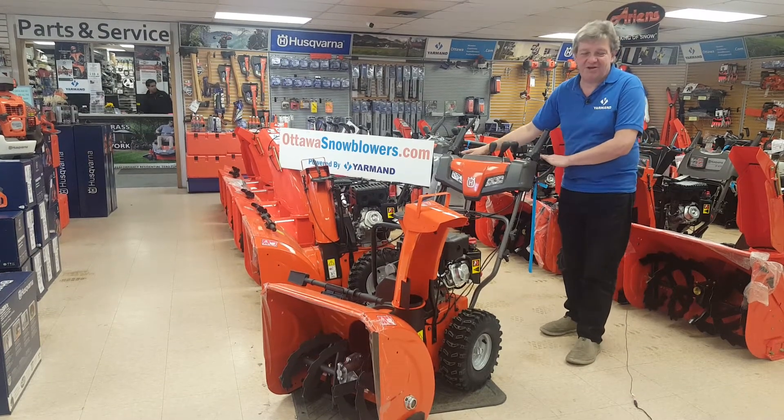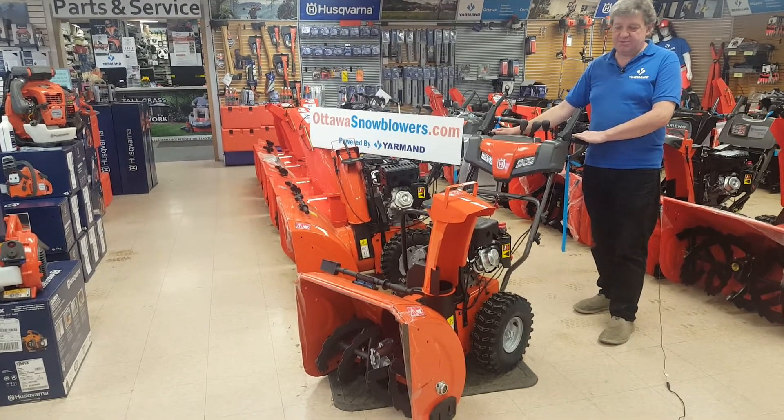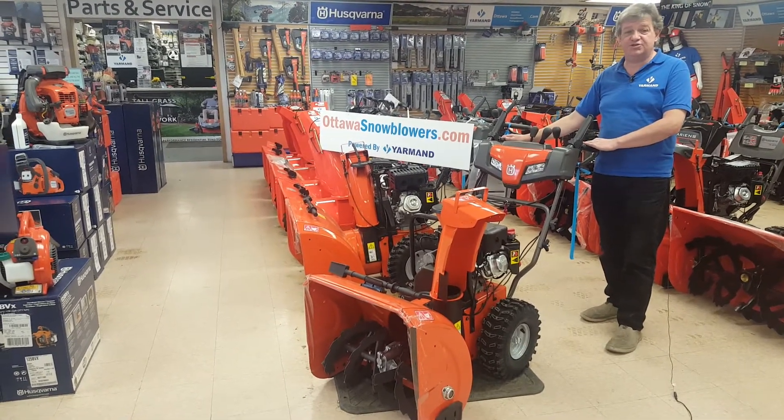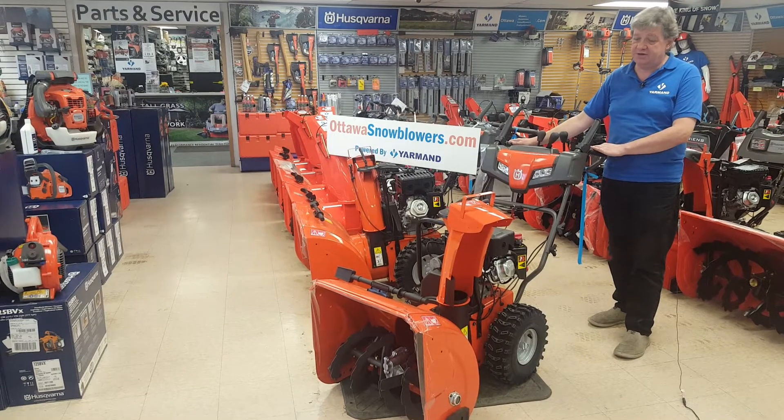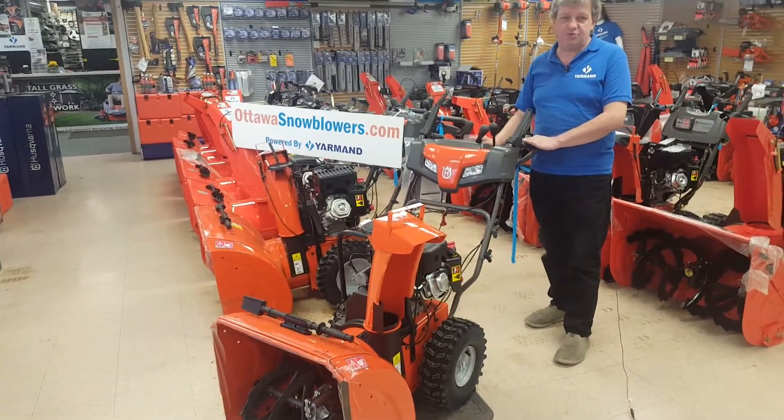Hi there, I'm Patrick, the product expert at Yarmouth Store, OttawaSnowblowers.com. Some of the features you should be looking for in a snow machine to take care of your snow needs this winter are featured here on the Husqvarna 224 200 series snow machine.